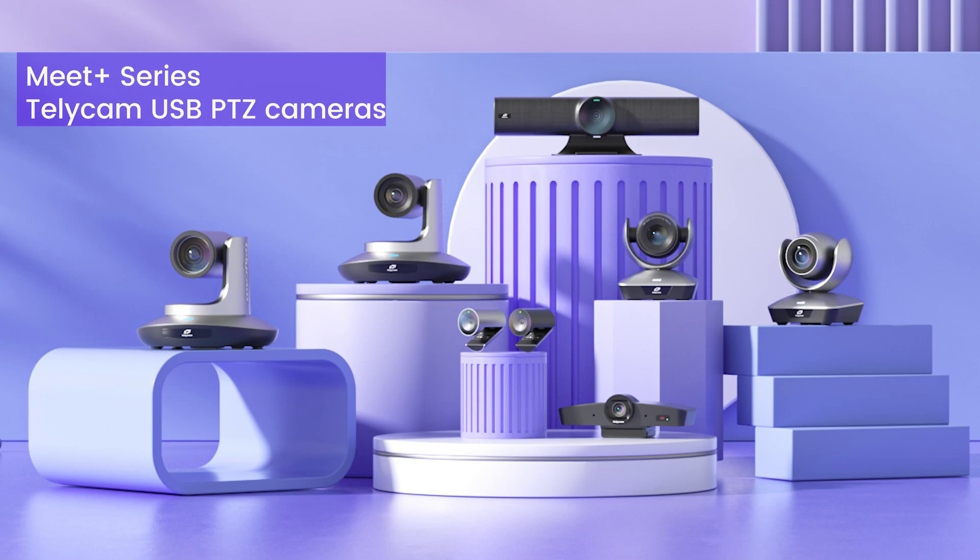Hi, I'm Zoe with Telecam. Today I'm excited to introduce you to our Meet Plus series, Telecam's USB PTZ cameras. With this range of products, we aim to offer you a complete solution for all your video conferencing needs.